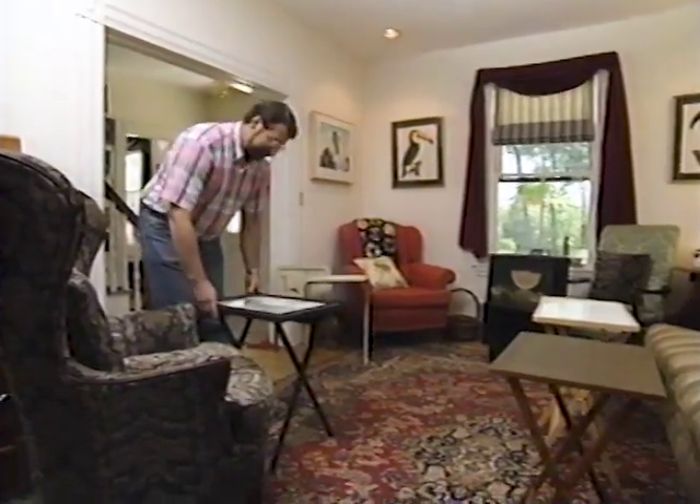No, this is not the set for Leave it to Beaver. A friend of mine collects TV tray tables, and she brought a few out so I could show you.